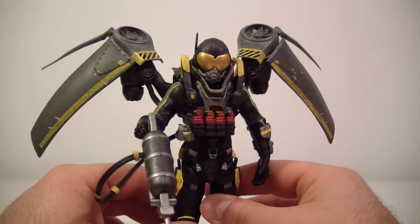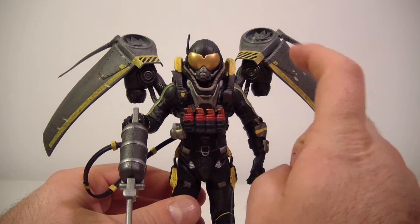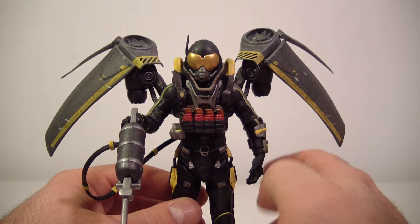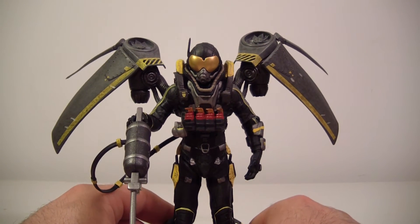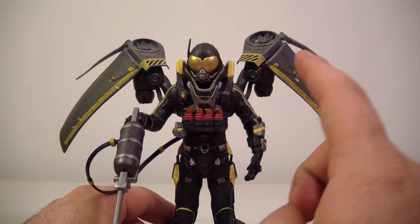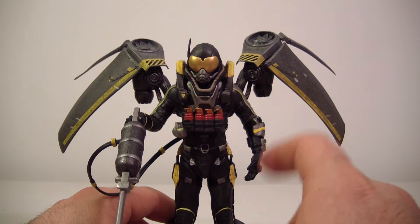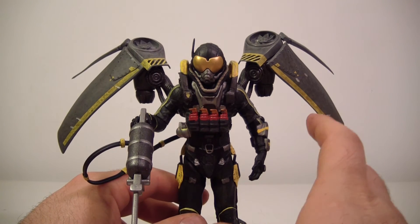Firefly looks great and he definitely had one of the best boss battles — if not the best — in Batman Arkham Origins, in my opinion. Let me know in the comments what your favorite boss battle was. I think Firefly did it for me.